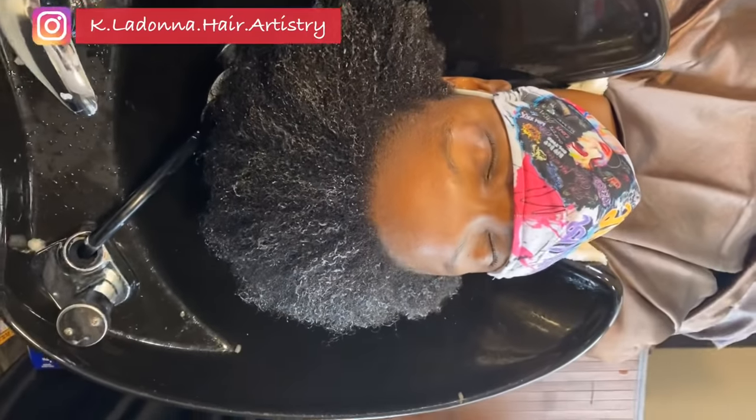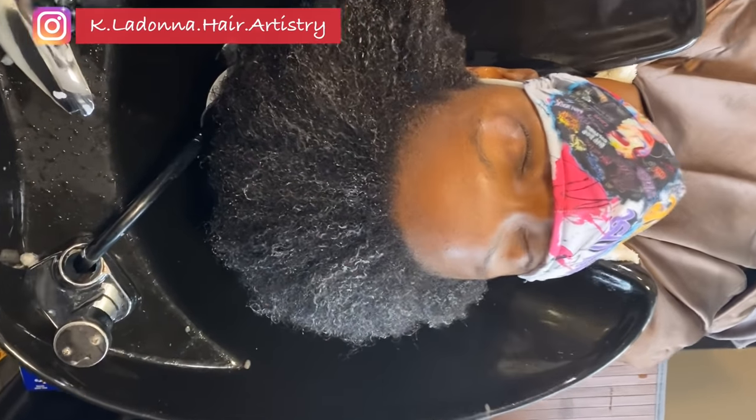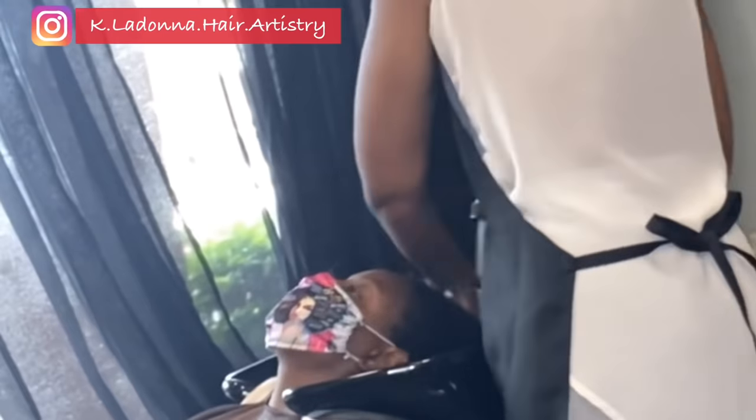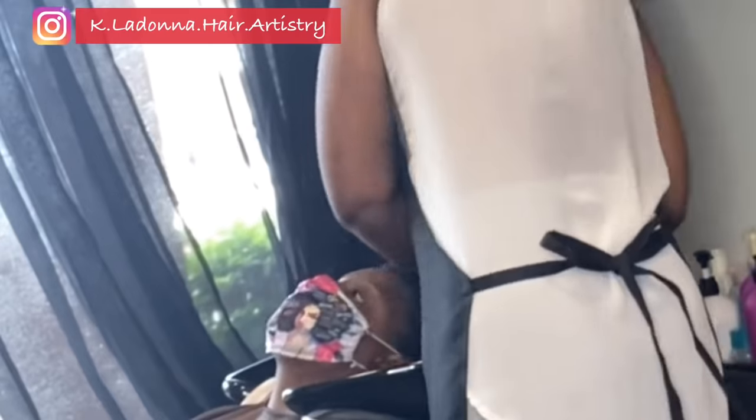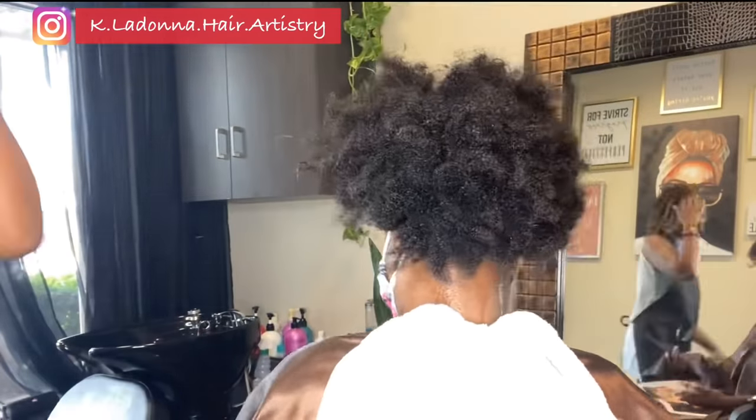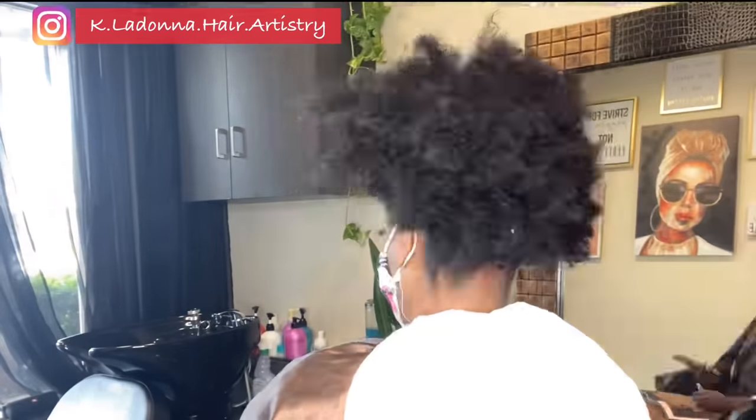Hey beautiful, welcome back to the channel. If you are new here, welcome to Kayla Donna Hair Artistry — my name is Kathy La Donna. Today in the studio I am working on another beautiful canvas. I will be doing a silk press on natural hair. Her hair texture is mainly 4B, but a combination of some 4B and 4C. Here you're seeing me dry her hair after doing a deep conditioning and shampoo.